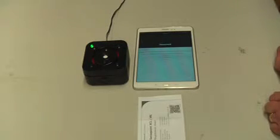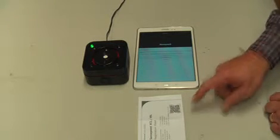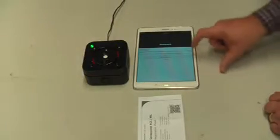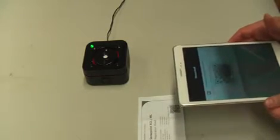It then asks whether to input a validation key or scan a QR code. There's a QR code available with the paperwork or on the underside of the detector housing. So we select the scan QR code option and use the tablet to scan the QR code.